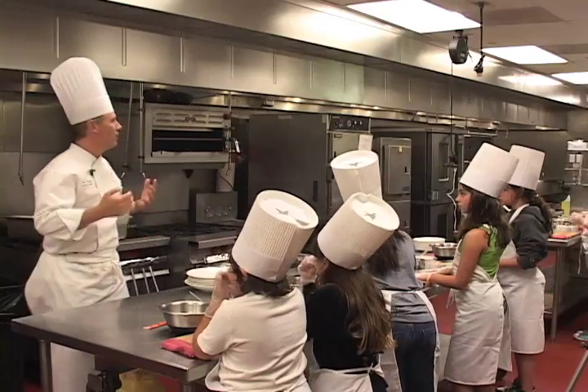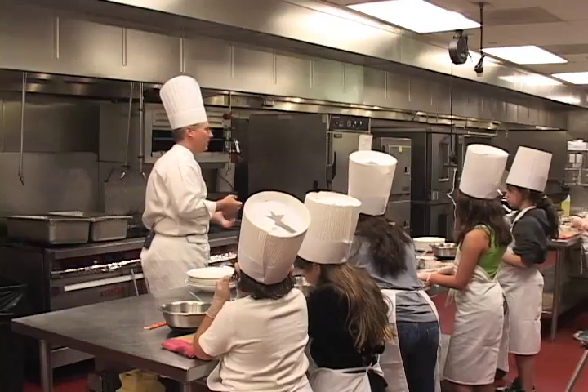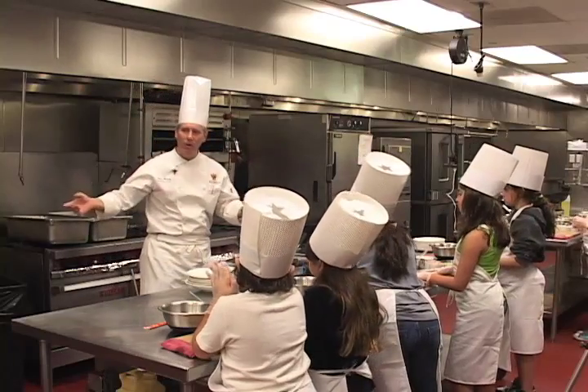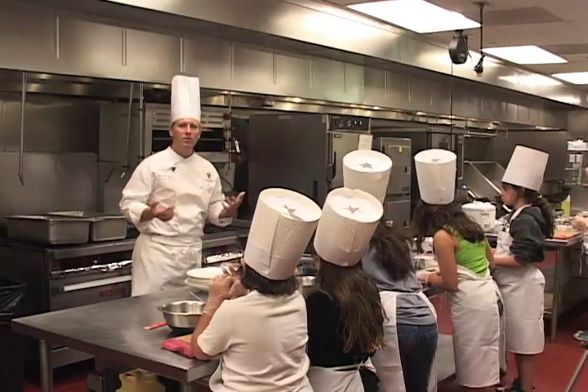We are demonstrating Asian food. We're going to make some spring rolls — chicken and vegetable spring rolls. You're each going to make your own. We're going to show you how to do that. And then we're going to make our own stir-fry.